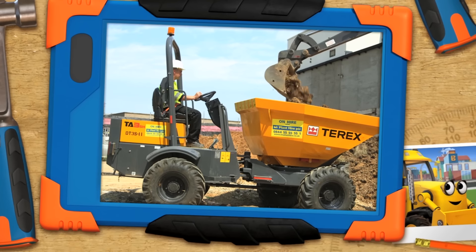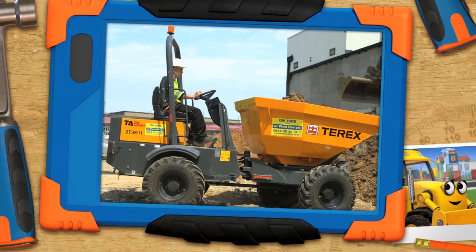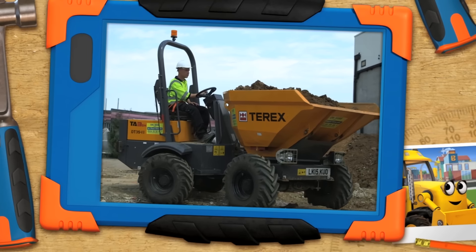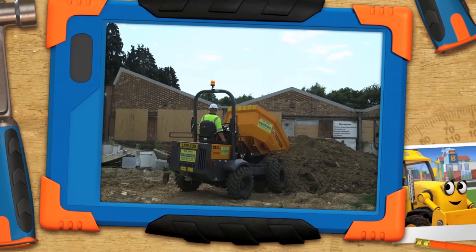This machine's called a front tip dumper. That's right, Scoop. I knew that because it looks like a mini-muck. Maybe this is Muck's little cousin. Dumpers have a special ability to tip their front bucket and dump out the materials they're carrying.